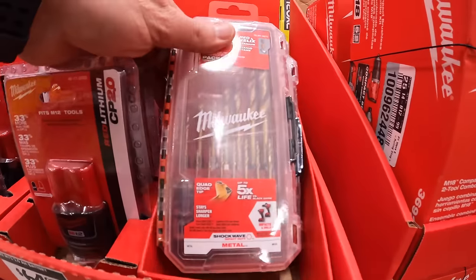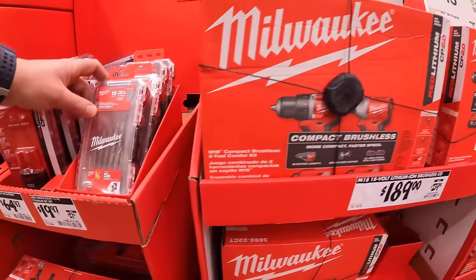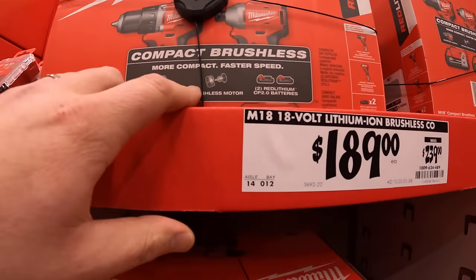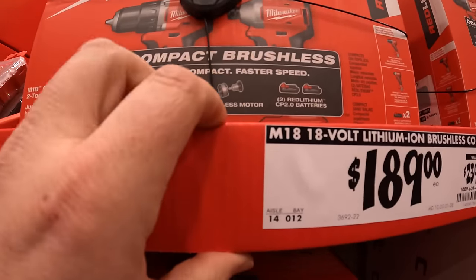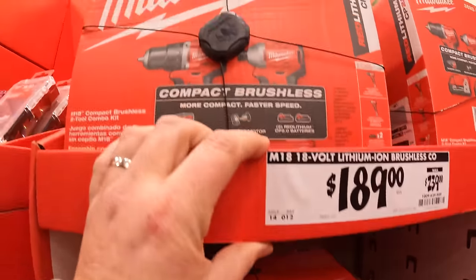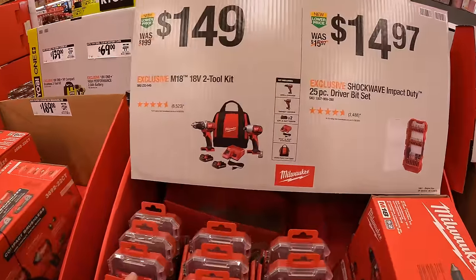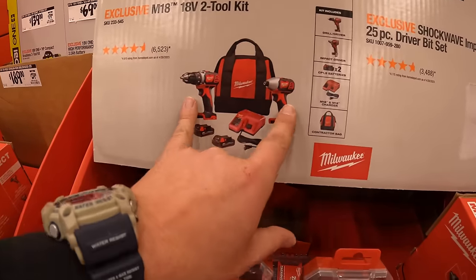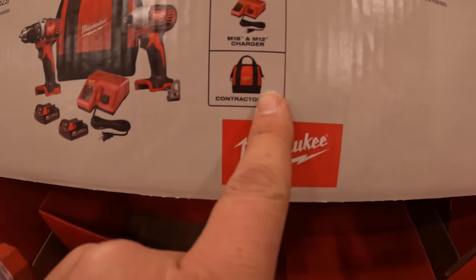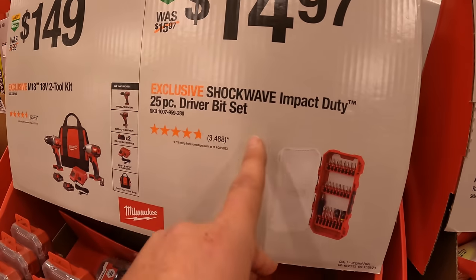They do have some pack out cases with some bits for $19.97. They also have this brushless impact driver and drill driver as a kit — two 2 amp hour batteries, charger, and a bag for $189. Those are brand new tools. $149 gets you a two tool combo kit: the M18 impact driver and drill driver, two 1.5 amp hour batteries, charger, and a bag. $14.97 for the 25 piece driver bit set.